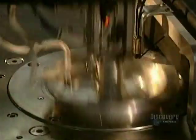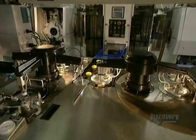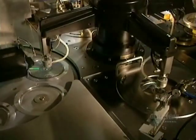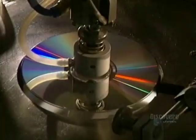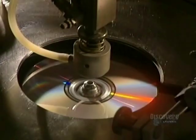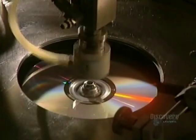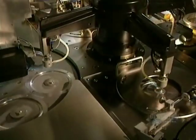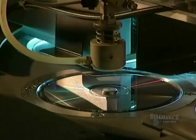Here we see the inside of the mold where the aluminum coating is applied. In this facility, almost everything is automated, allowing for the production of over 100,000 compact discs per day. Protecting the surface of the disc is essential, so a coat of varnish is applied, which also allows silk screening to stick well to it. Ultraviolet lamps very quickly dry the varnish.